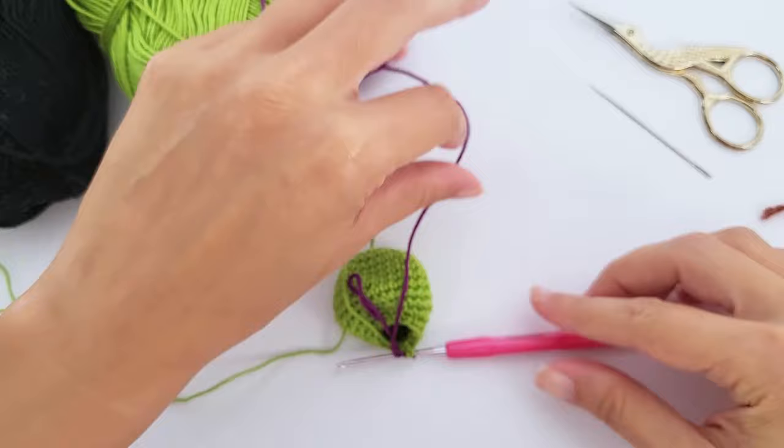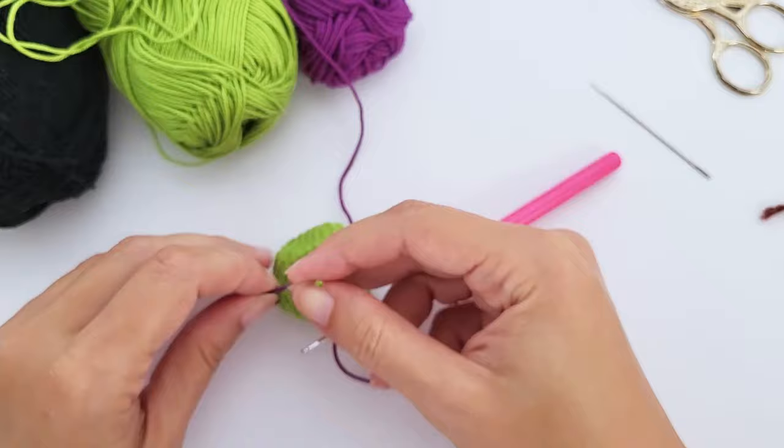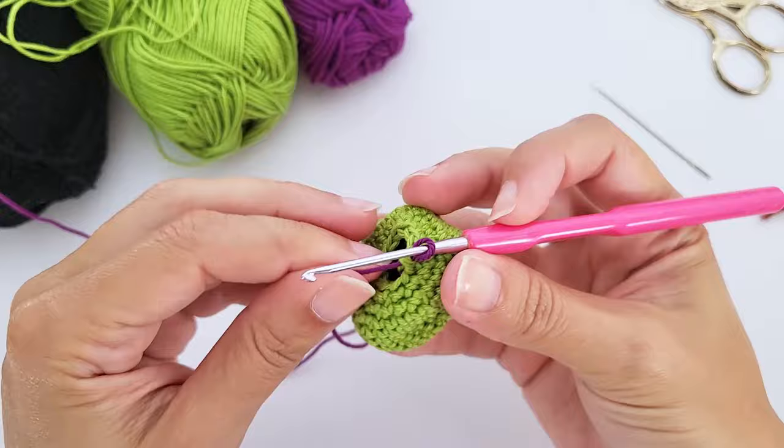Once you reach the last decrease, change color to purple. Cut the green yarn — we won't need it anymore — and start working the body. Tie a tight simple knot; it will face inside the toy so appearance doesn't matter. For round fourteen, work 12 back loop slip stitches.